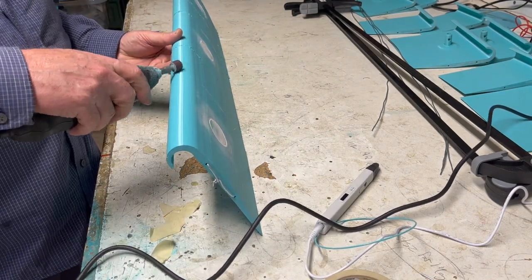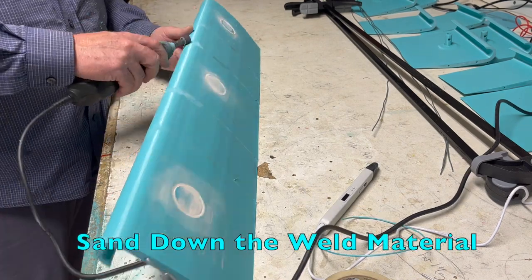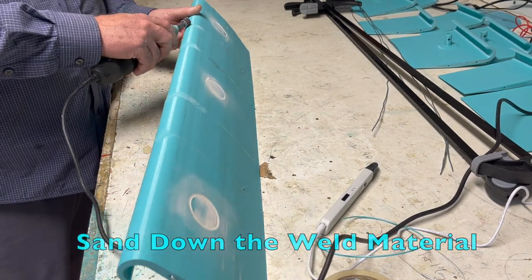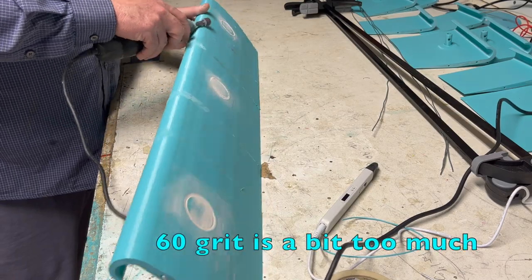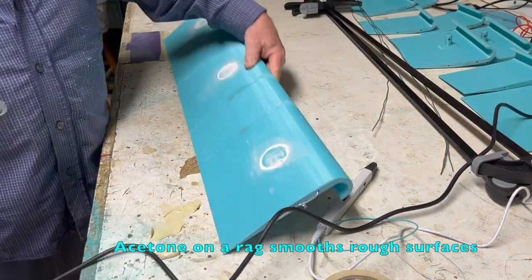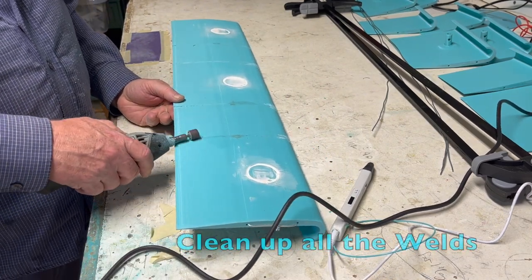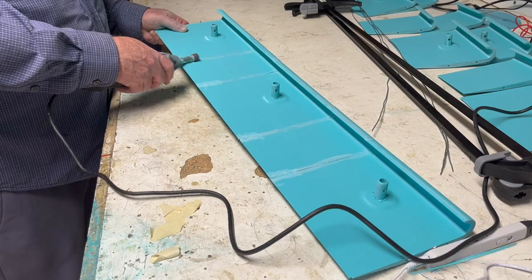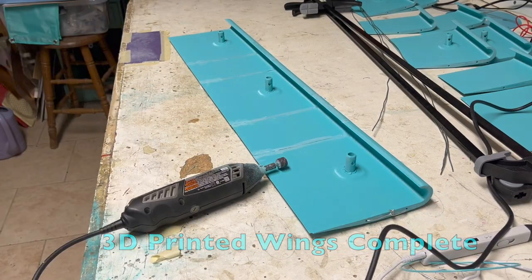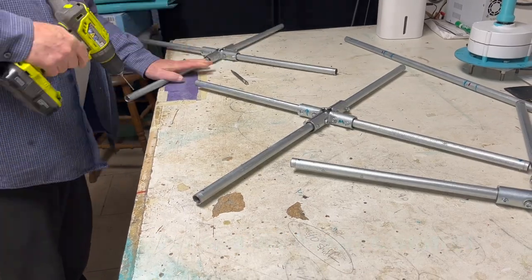I'm using a sanding drum on a Dremel — this makes quick work of cleaning up the welds, maybe too quick. I'll use a finer grit next time. I also rubbed a small amount of acetone on a rag onto the wing seams to smooth them out before mounting outside.